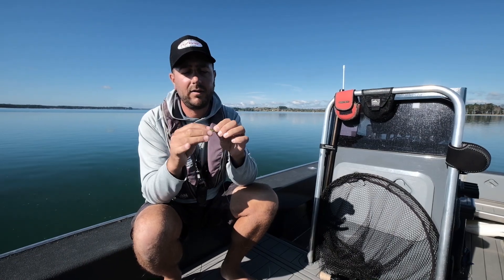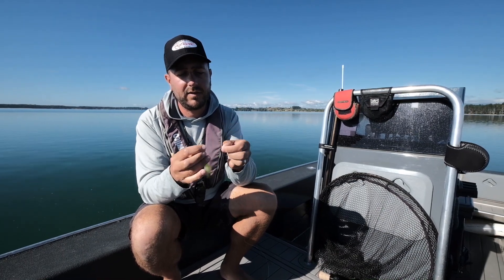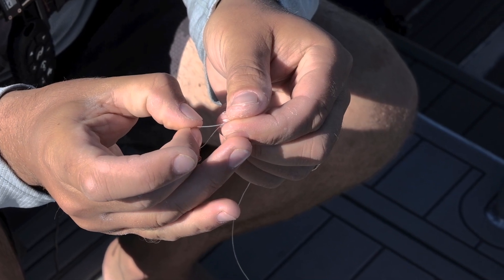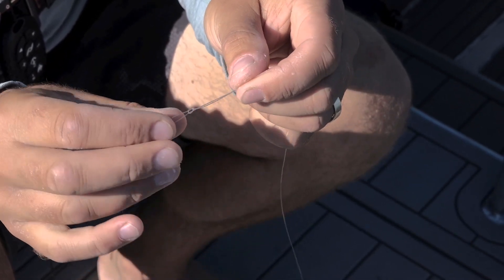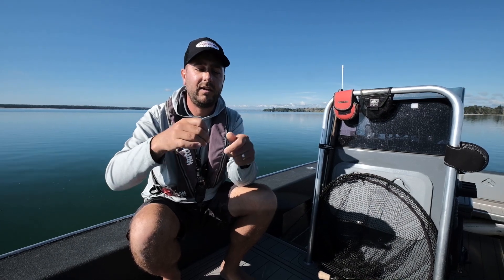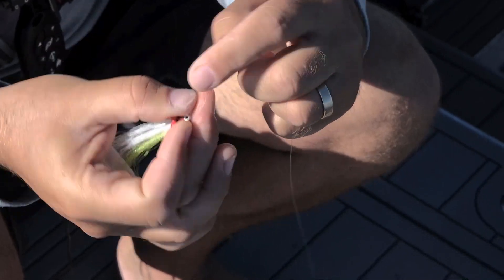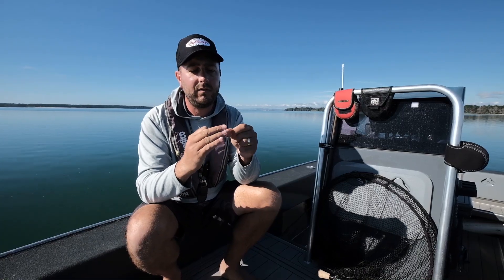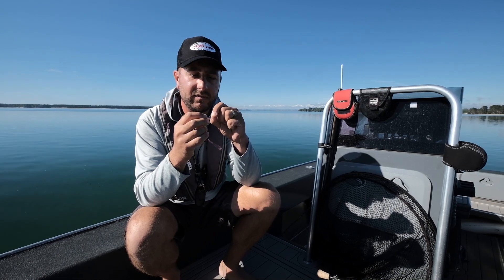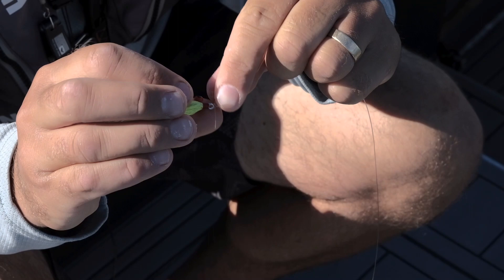Now you're threading your fly on — doesn't matter which way through. Then you pass the tag end back through the knot where it's come from, and the trick here is to pull it right up until it's almost touching the eye, and then you start your wraps: one, two, three. With thinner diameter go a few more wraps, and with fatter diameter you can get away with two wraps. Pass it back through the knot that you created initially.